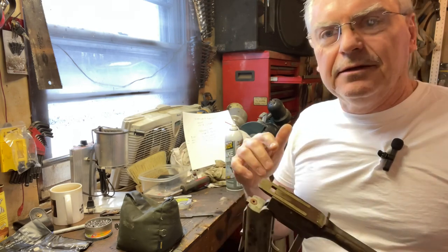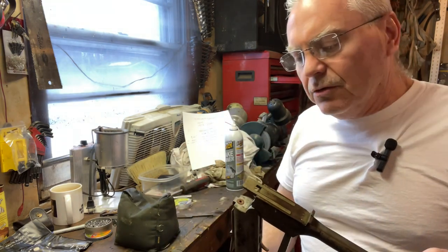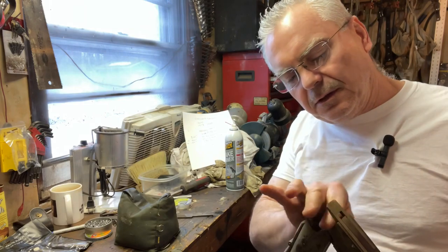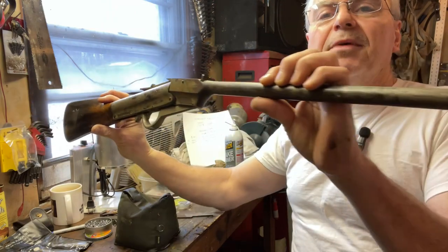Let that adhesive dry 24 hours or so, and then I'll just apply a little bit of oil on there to keep that leather oiled. I think that's going to be a really nice repair on that.